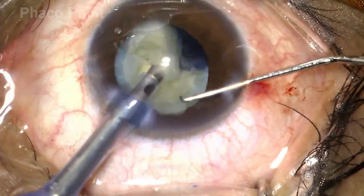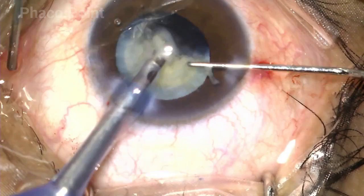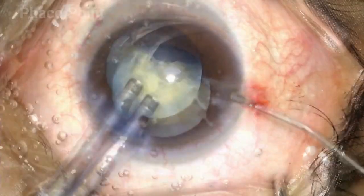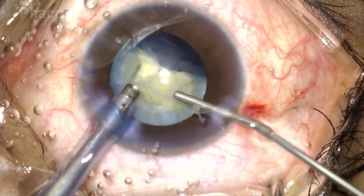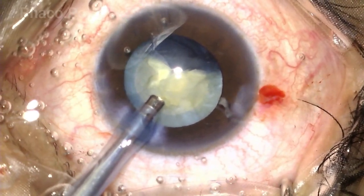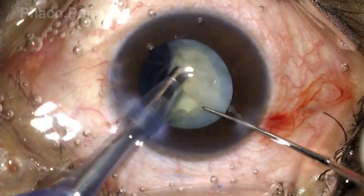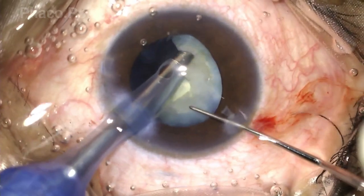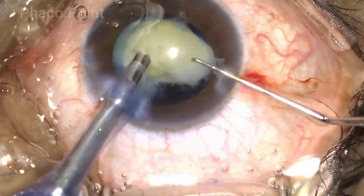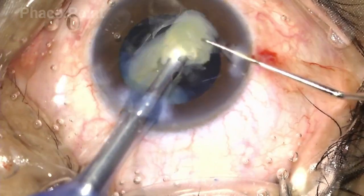Moreover, minimum energy is required to actually emulsify these cataracts because they are rather soft in consistency. By performing a viscofluid exchange, you're able to re-insufflate the globe with viscoelastic, protect the endothelium during nuclear emulsification, and equally importantly maintain the integrity of the main incision by reducing the number of times you go in and out. With adequate care and caution, the rest of the nuclear emulsification is completed.